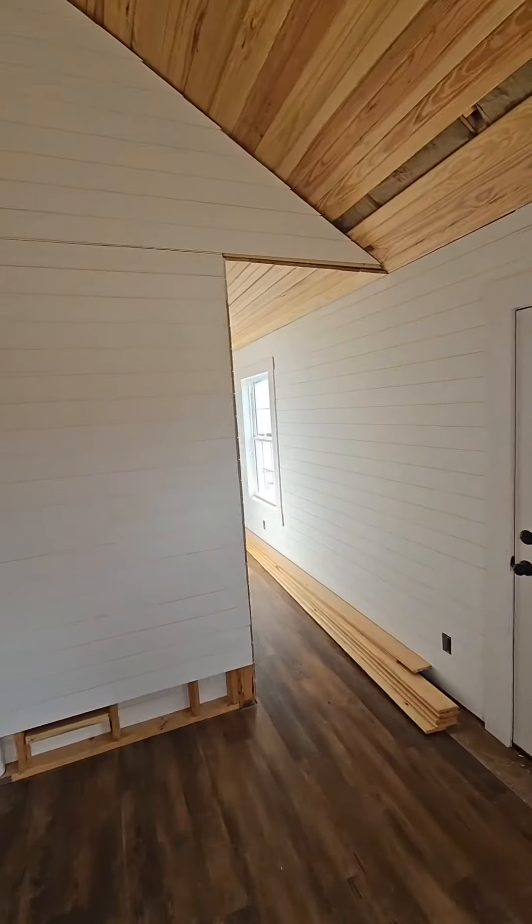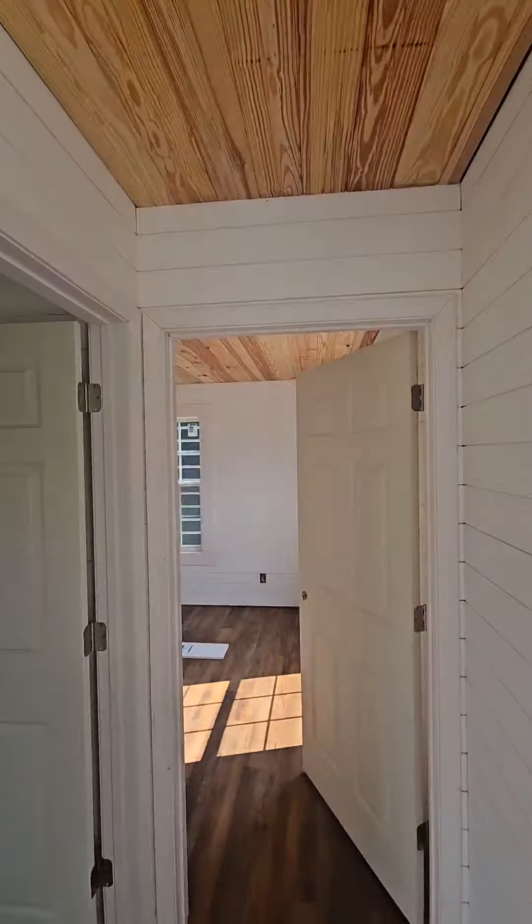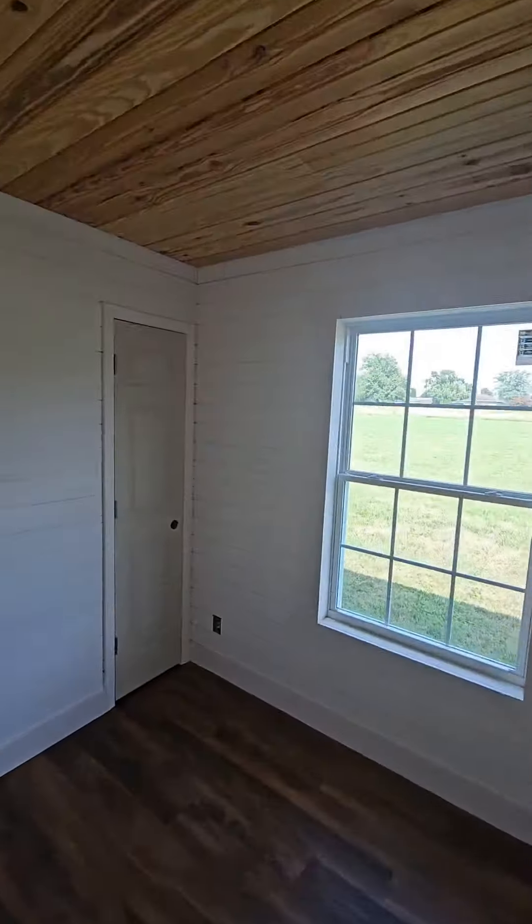Let me show you where your electrical panel goes — it's right here behind the bathroom area, through this little door. This is where your electrical panel is, right here where X marks the spot.